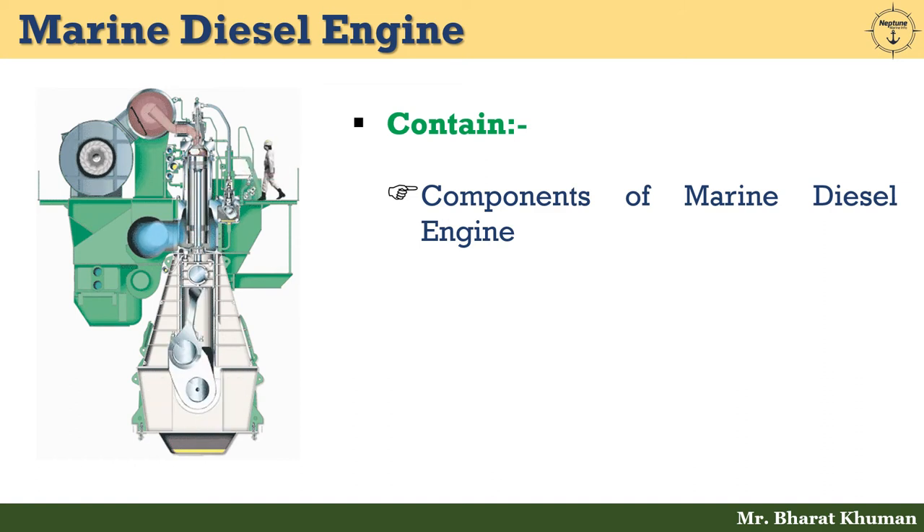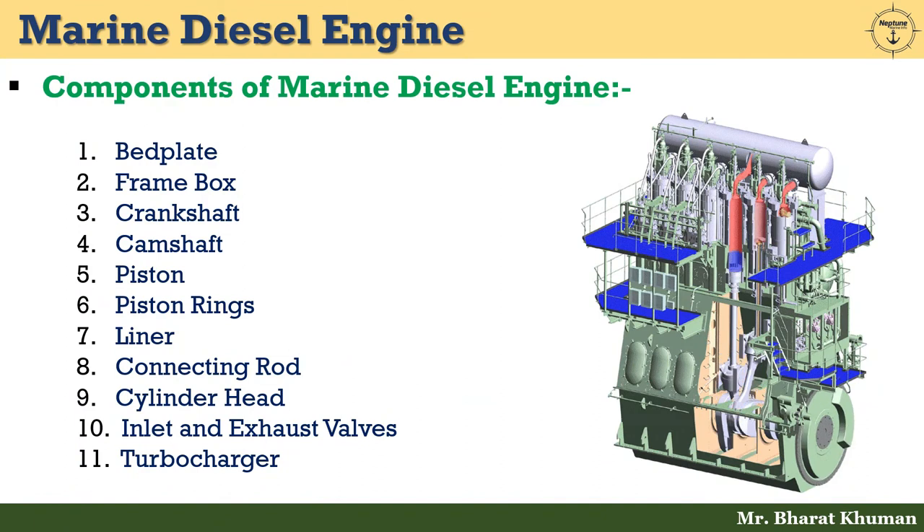Without wasting time, let's start today's topic. Main components of marine diesel engine are: bed plate, frame box, crankshaft, camshaft, piston, piston rings, liner, connecting rod, cylinder head, inlet and exhaust valves, and last but not the least, turbochargers.